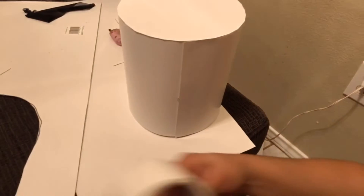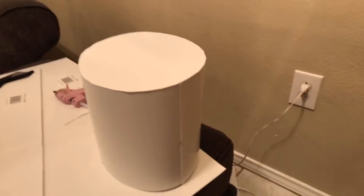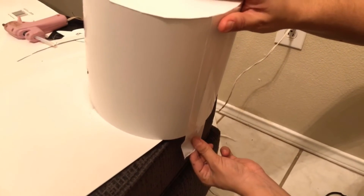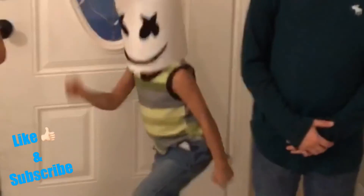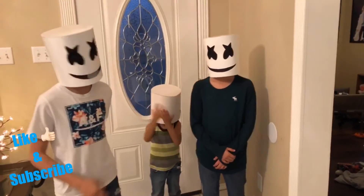For this part, you'll also want to grab some tape — I forgot to put this in the supplies. Cut a strip and tape it right here, then fold it. And you have your mask! See you next time, thank you!